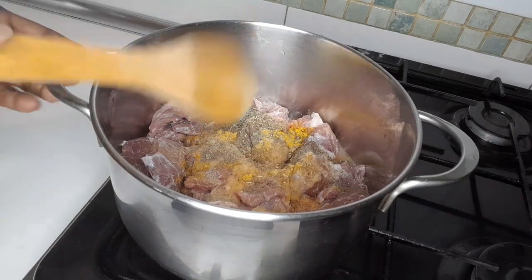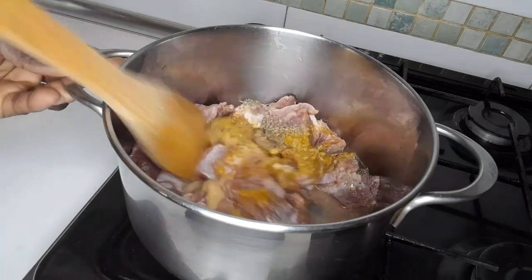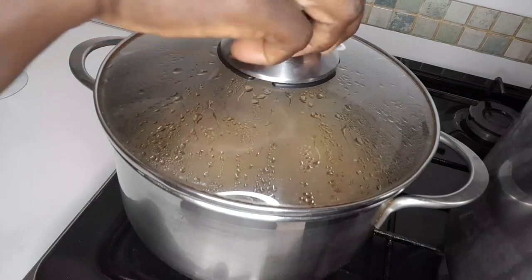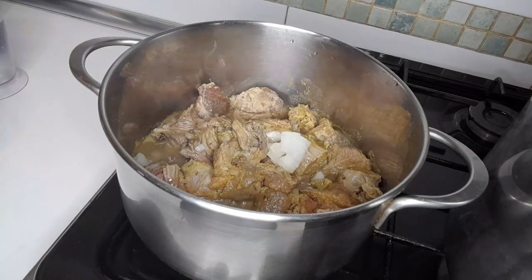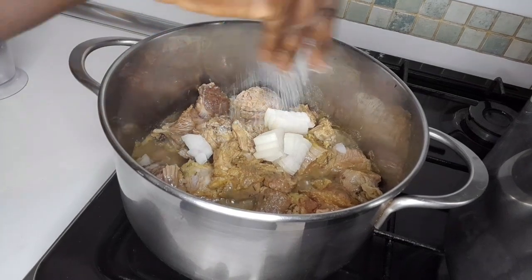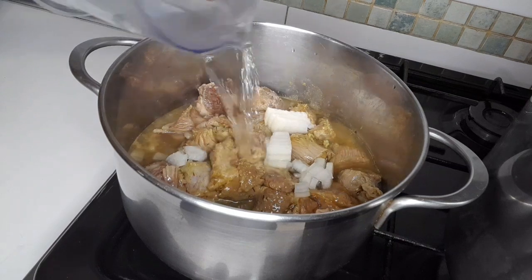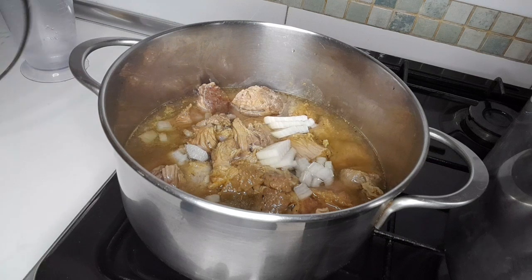Now I'm going to stir it and leave it for five minutes. I'm going to add onions and salt into hot water. I'll cover it to cook for 10 minutes.